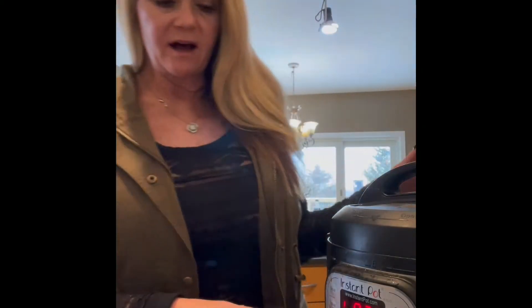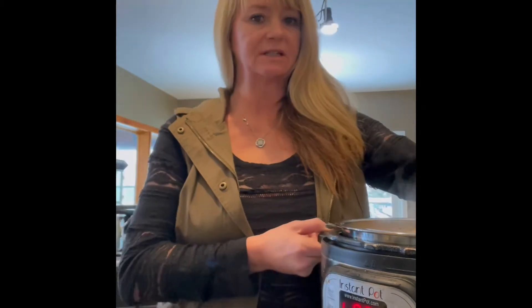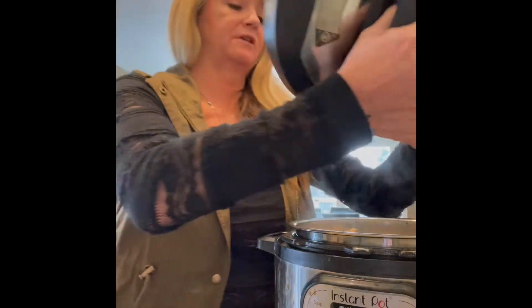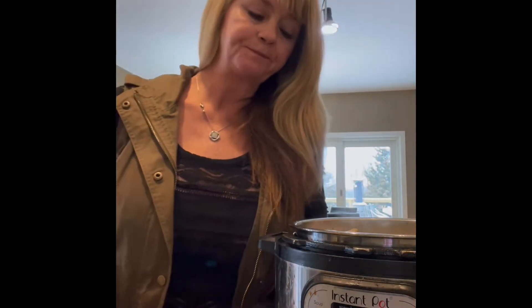I'm back again - it says 23 minutes, it was supposed to be 15, but I got busy doing laundry. The pot has released and the little tidbit indicator is down, so you open it up. Oh my gosh, I wish you could smell this. On the pot there are little handles on both sides where you can set your lid - it doesn't block the view. It smells amazing.